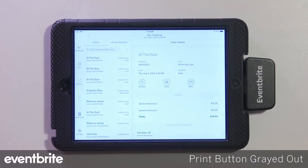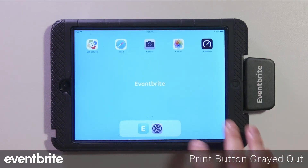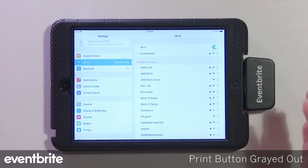The next issue is when the print option becomes grayed out. This means that the printer has become disconnected from the selling device. The first thing to check is to make sure the selling device is still on the same network as your printer. If it's not, that's an easy fix — simply select the correct network.